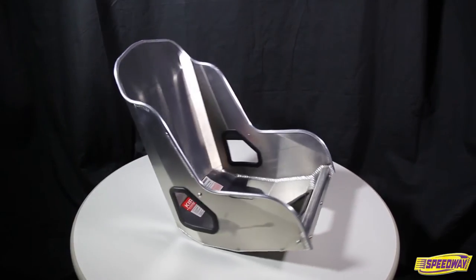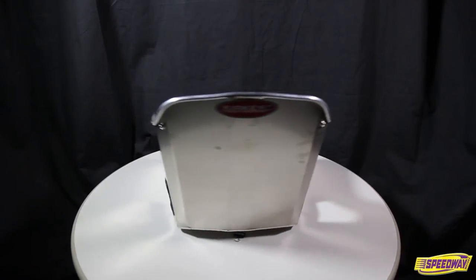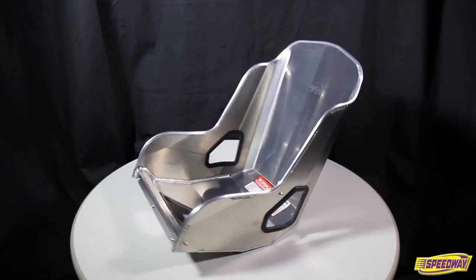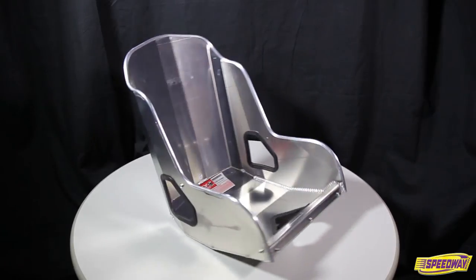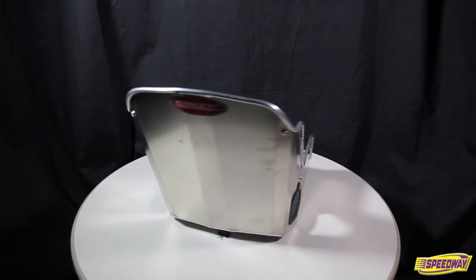The inside has been MIG welded for extra strength and is 17.5 inches deep and 16 inches wide for added comfort. Molded rubber inserts are also included for the seat belt openings to keep those edges smooth. With a height of just 21 inches, this low back seat has no trouble fitting into just about any application you can think of.